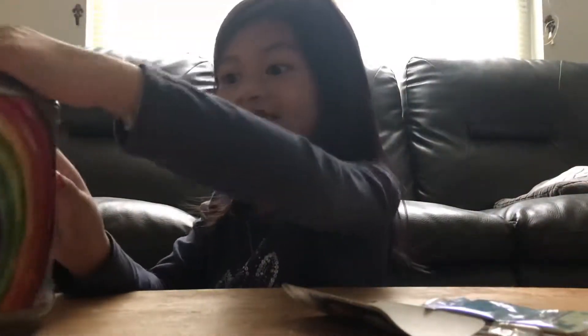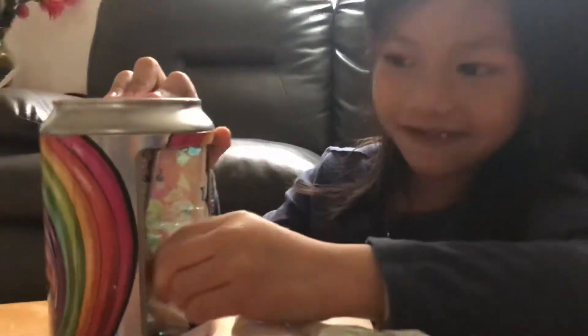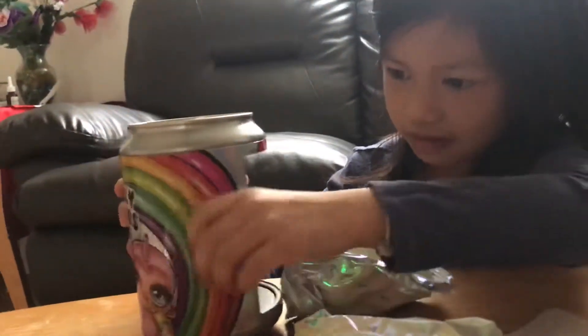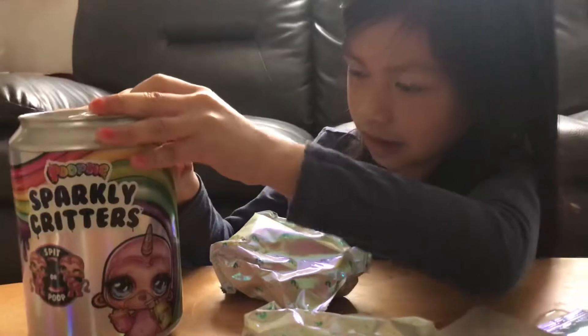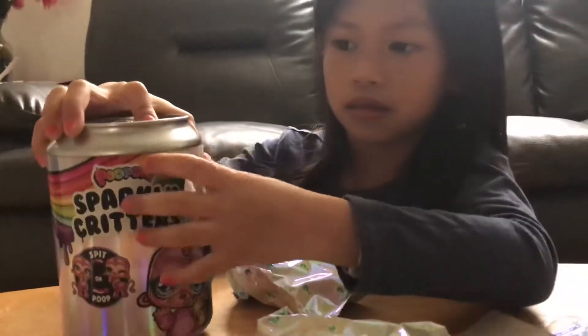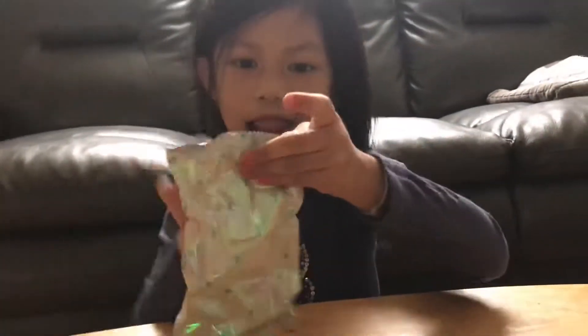We can turn it guys. Look. We want this kind of stuff. Can I take out a little? Okay, let's take this part now. Let me open this bag — this bag. It's a mystery.